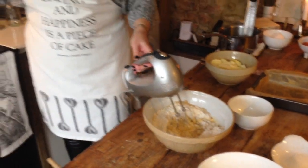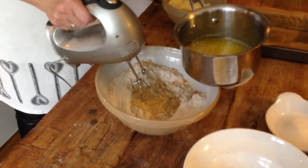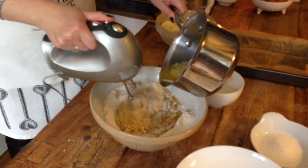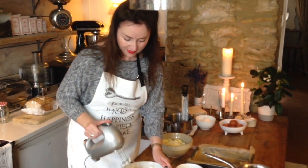Next we're going to add our four beaten eggs slowly, and at the same time we've got our melted butter. Do remember to do this in advance — it is easier than stopping at this stage. Once that's nicely combined you can stop; that is your basic sponge.